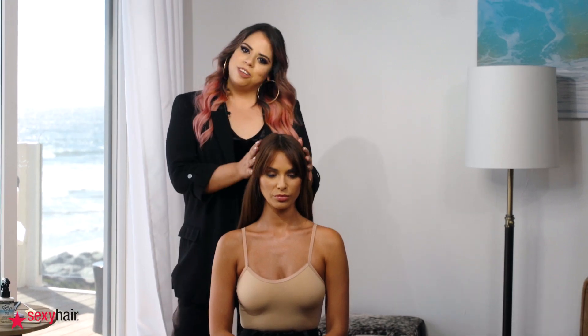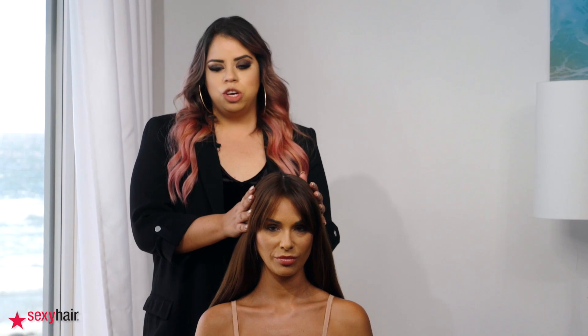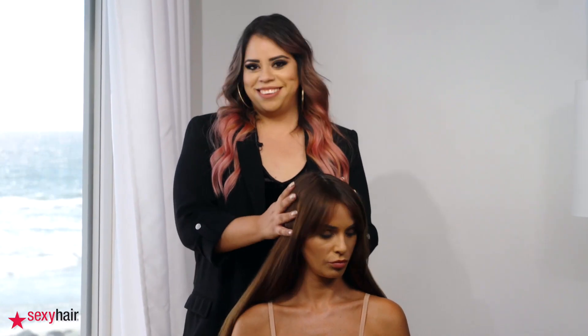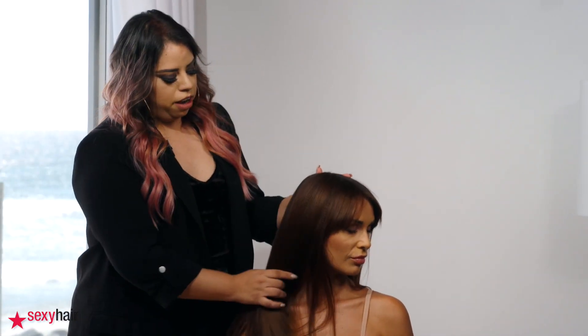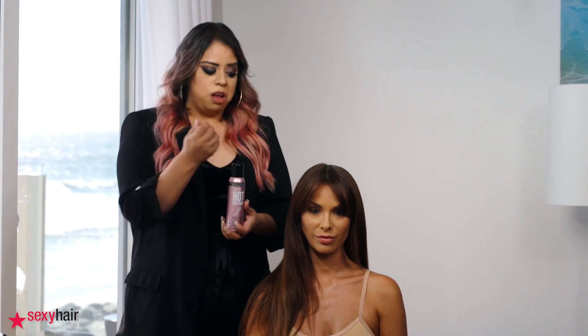Hi everybody, my name is Paola Rascón. I came from Mexico City and I'm an educator for Sexy Hair and a member of the visionary team. Today I'm going to show you a braiding style that's really quick and easy. I'm going to use two of my favorite Texture Sexy Hair products. We'll prep the hair with some cream, peel some texture iron, and I use Hot Sexy Hair Protect Me — it protects the hair from heat but also gives a really soft and shiny look.